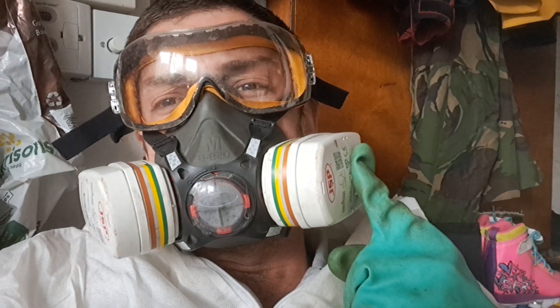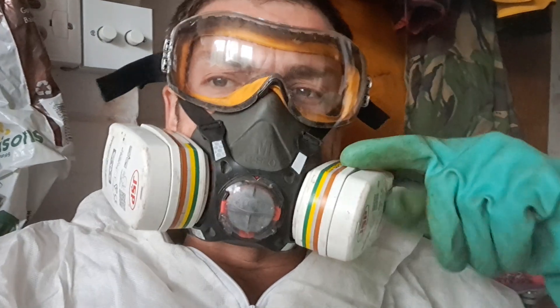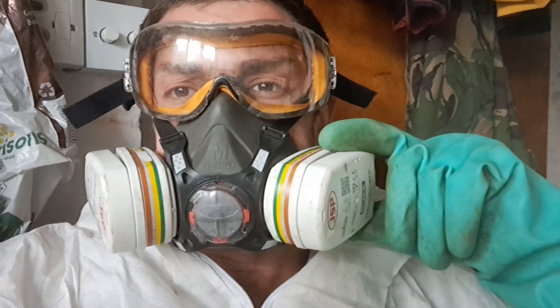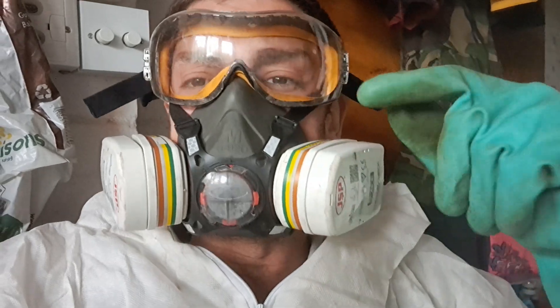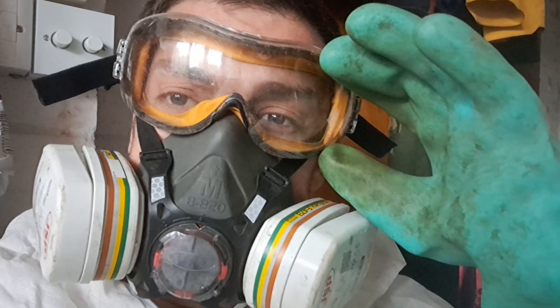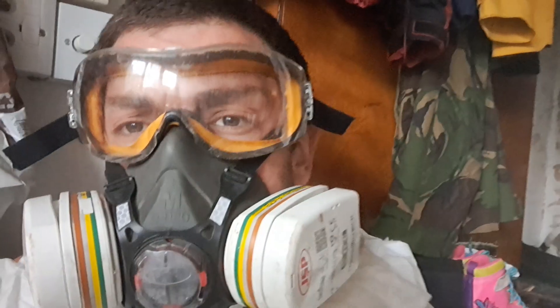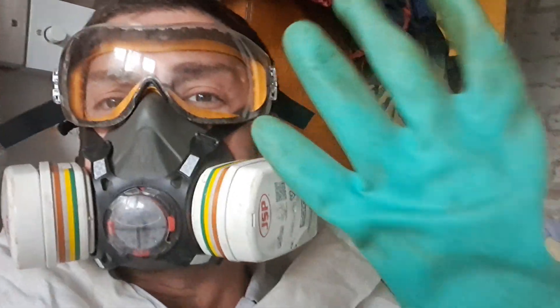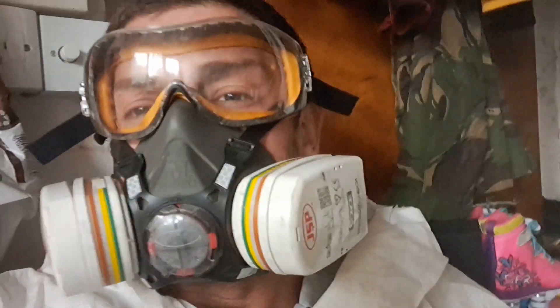So here I am — face protection, straight away preventing those vapors getting to me, any spillages or splashes, even when I'm making up the mix. I've got my goggles on to protect me from that. I've got chemical gloves on — yes they're a bit dirty, definitely need a clean — and I've got my coverall on as well.